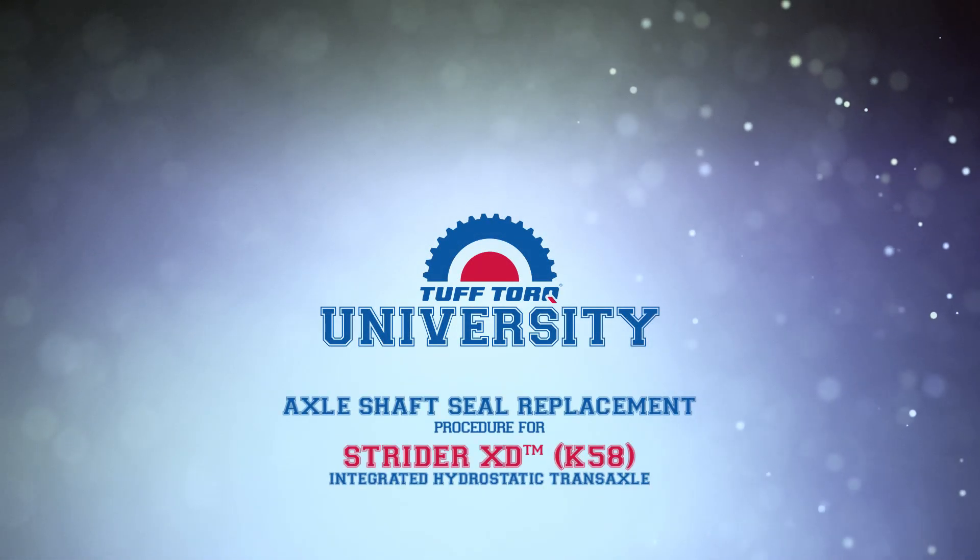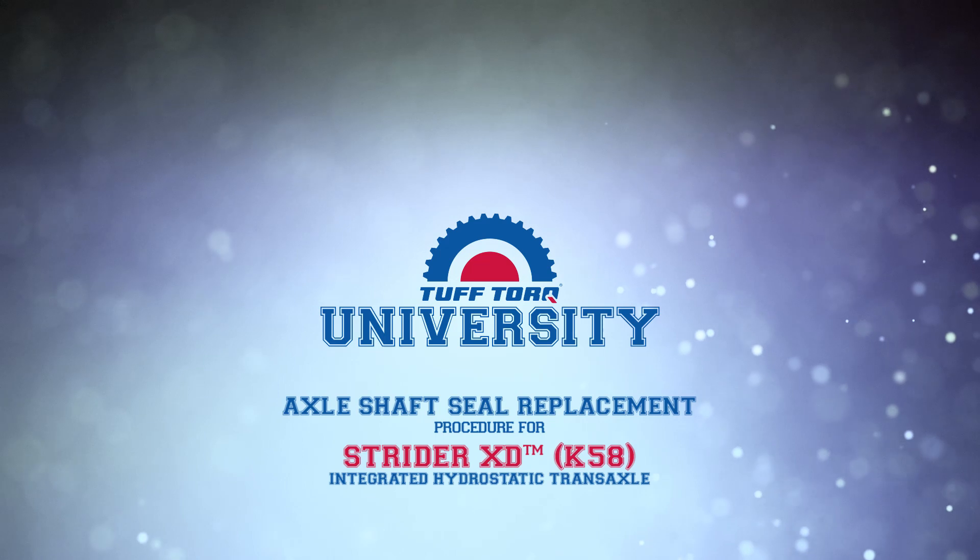Welcome to the Tough Torque University. Today we are going to show the K58 axle shaft seal replacement procedure.